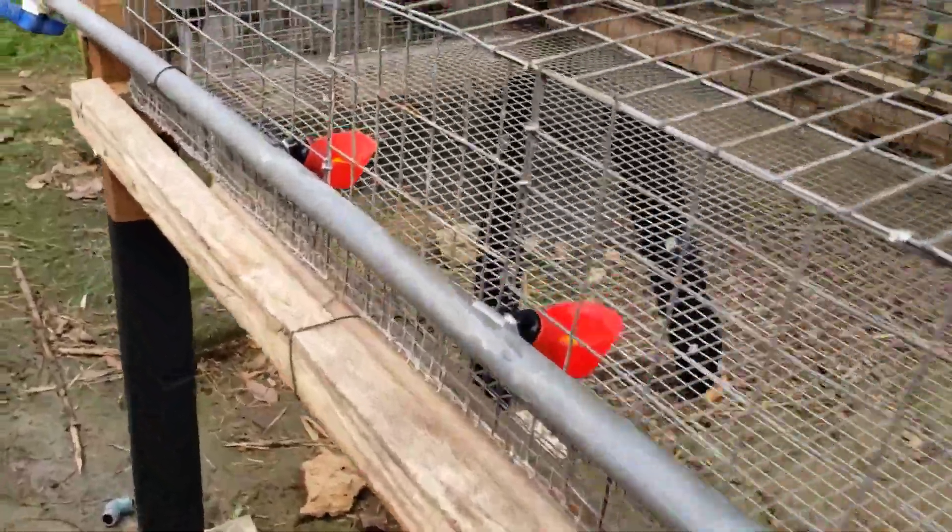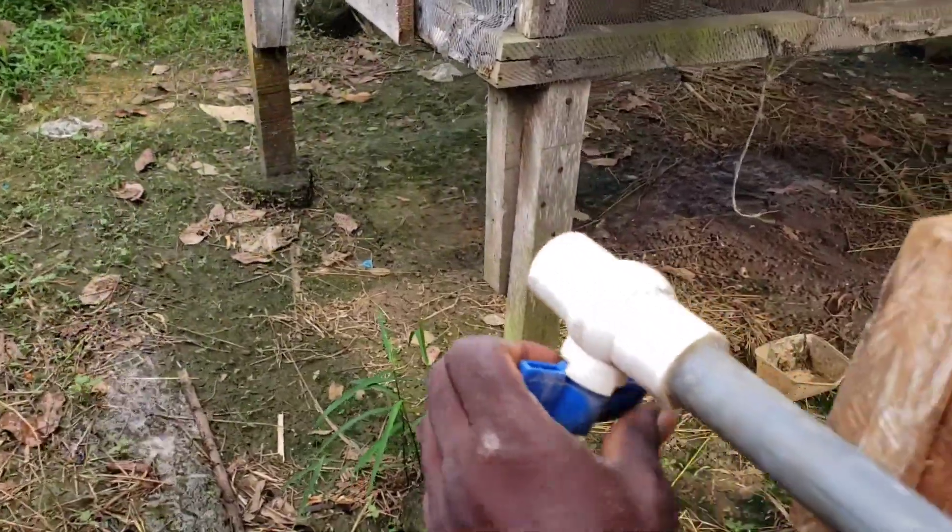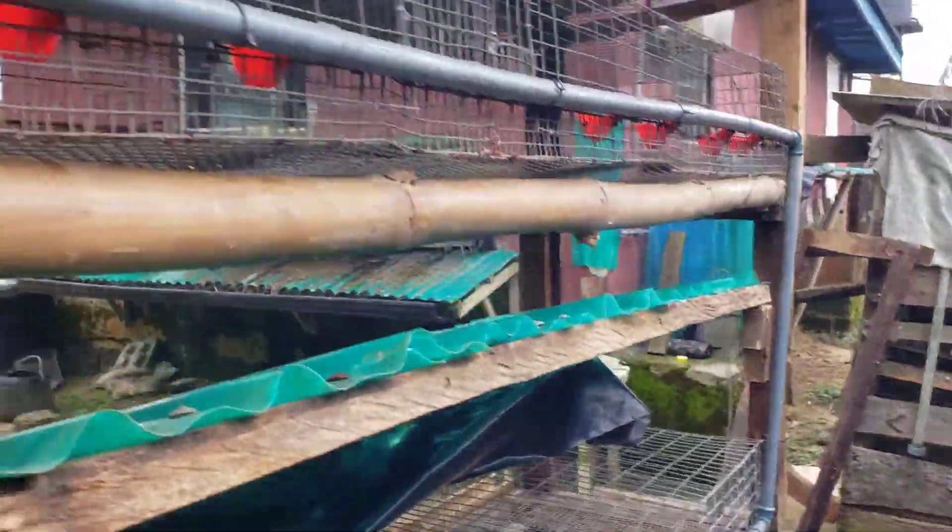There's an outlet where we can empty the water or flush the pipe.